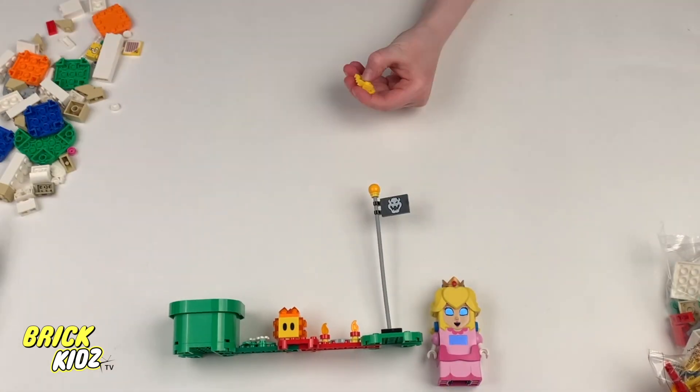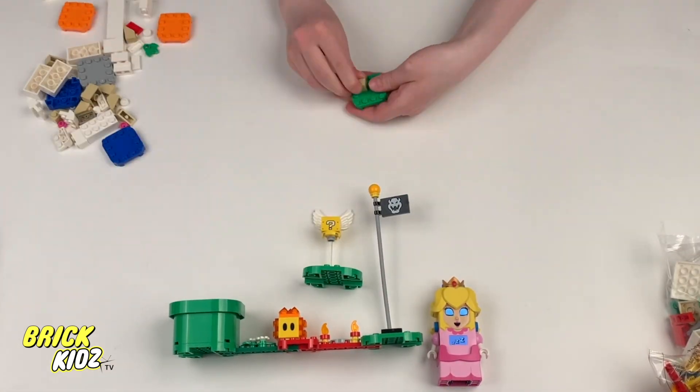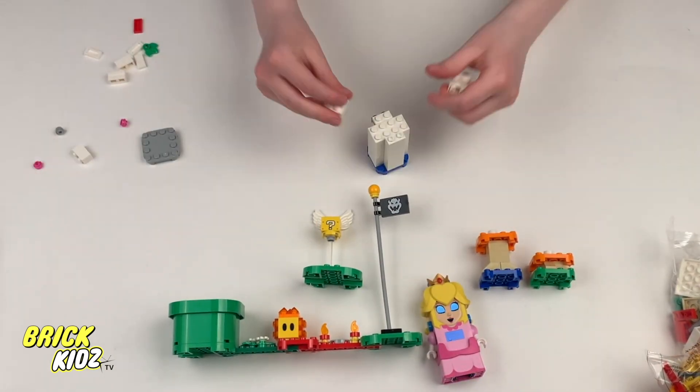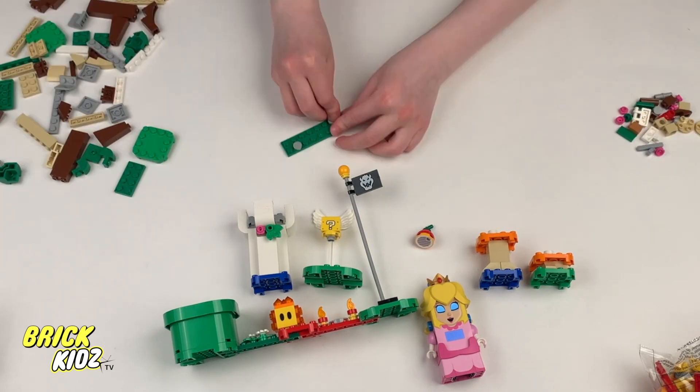Let's talk about the challenge that comes with building this LEGO set. From tiny pieces to complex structures, this set is no walk in the park. But hey, the more challenging, the more rewarding, right?